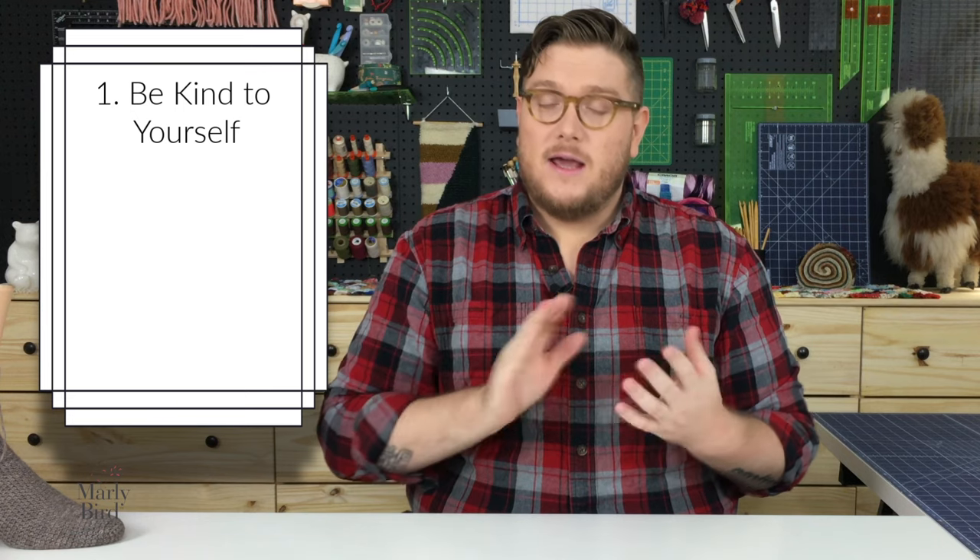Before we get into the stitching, there are three rules that you have to promise to follow. Rule number one, most important rule today: you have to be kind. We extend kindness to other people more readily than we extend it to ourselves. One of the rules at every class I teach is that we must extend kindness and grace to ourselves. We're trying a new technique, and we're going to rip out, make mistakes, it's going to get messy. That's okay. We're just going to persevere and keep moving forward.